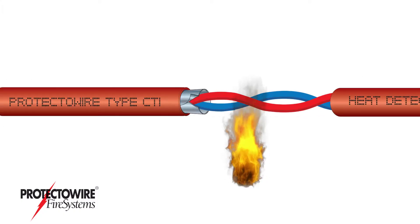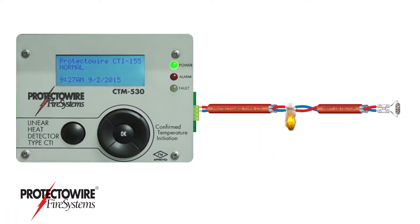CTI series technology confirms an actual fire condition before initiating an alarm, reducing the incidence of false alarms.